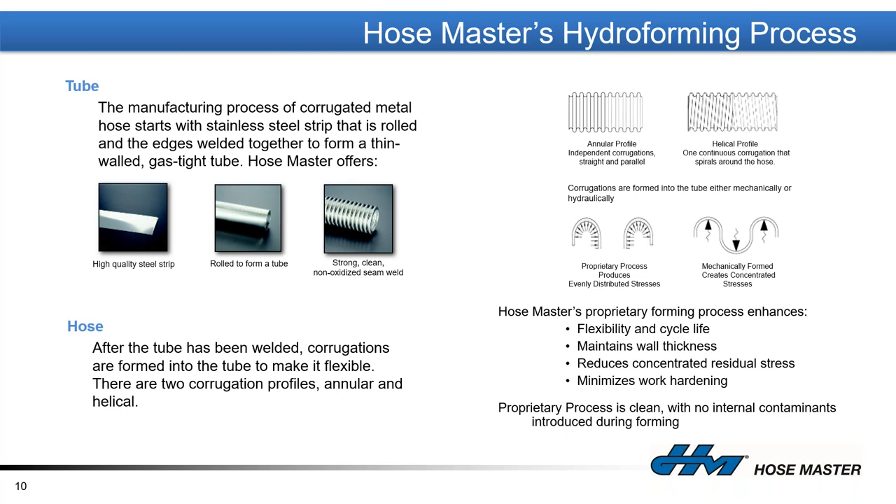Moving to metal hose first: HoseMaster uses a manufacturing process called hydroforming. We bring in a strip, roll it into a tube, fusion-weld that tube together, and then inject high-pressure water into the tube, expanding it inside a set of dies that start open and then close throughout the process, completing the geometry of the diameter being manufactured. This allows us to take a 100-foot tube and manufacture a flexible corrugated 40-foot length of hose.